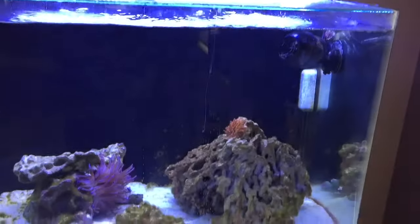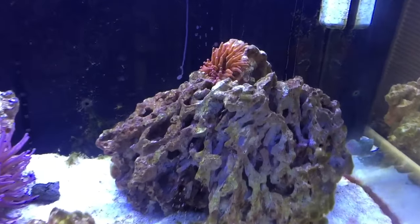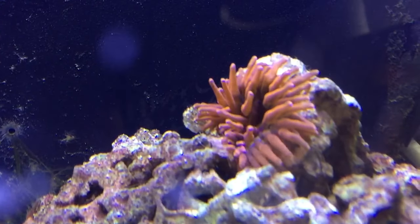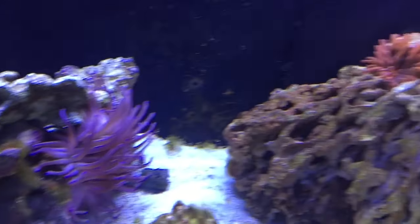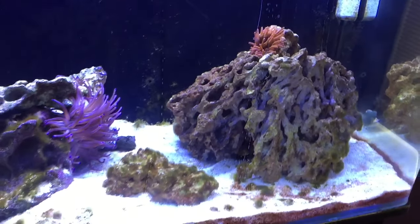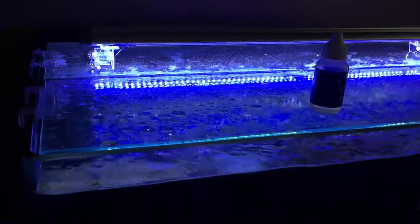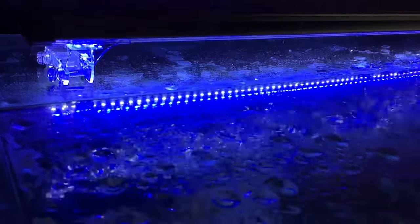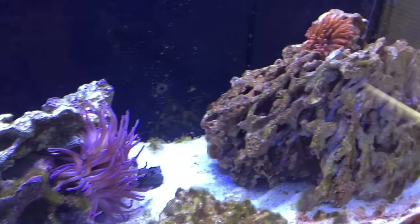Turning lights out is all well and good because the light feeds the algae as well, but if you have coral in here they're gonna need light to survive, so I don't want to turn the lights out. I've also heard that lighting doesn't affect it all that much — a lot of experienced people say the lights really don't affect it. So I only have the lights on for maybe four hours a day.